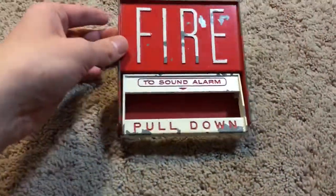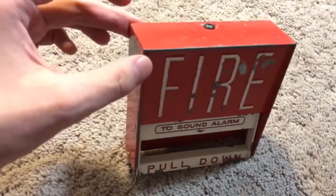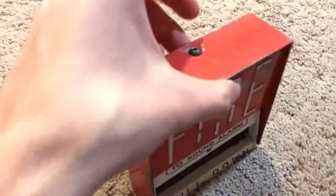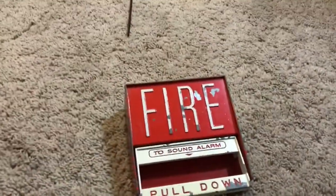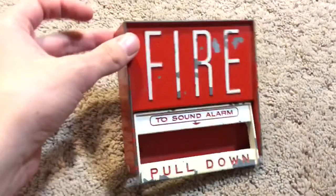It's made of all metal — I like this pull station a lot. Would I recommend it? Yes, I definitely would recommend these pull stations, but a good thing to keep in mind is they are pretty heavy. So if you were to have a back box that was fairly loose and couldn't handle a pull station more than a certain weight, that's worth considering.